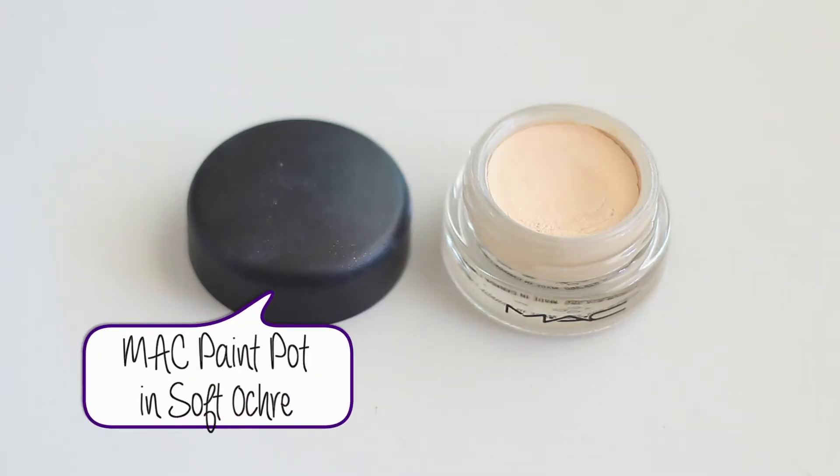The first product I'm going to use to start this look is the MAC Paint Pot in Soft Ochre. I'm applying this all over my lid with a synthetic fluffy brush — this is just going to give us a nice base to work with, applying it all the way up to my eyelid to cover any redness and veins.